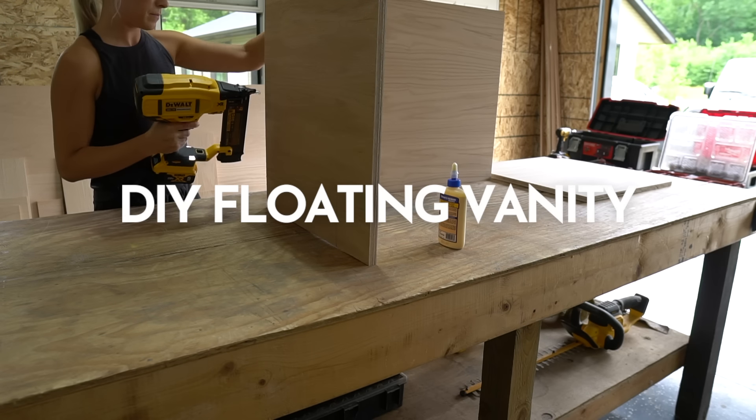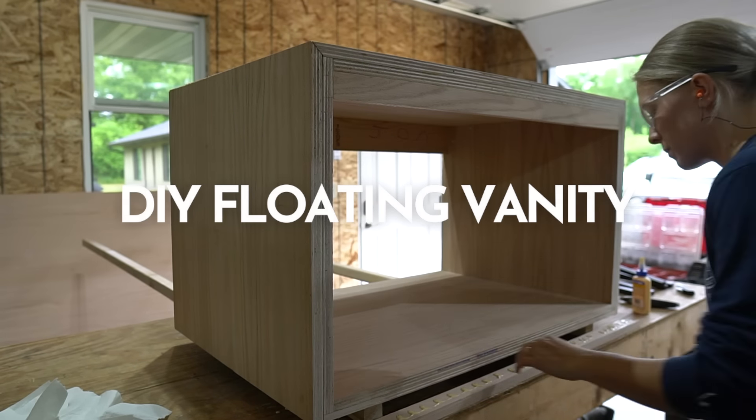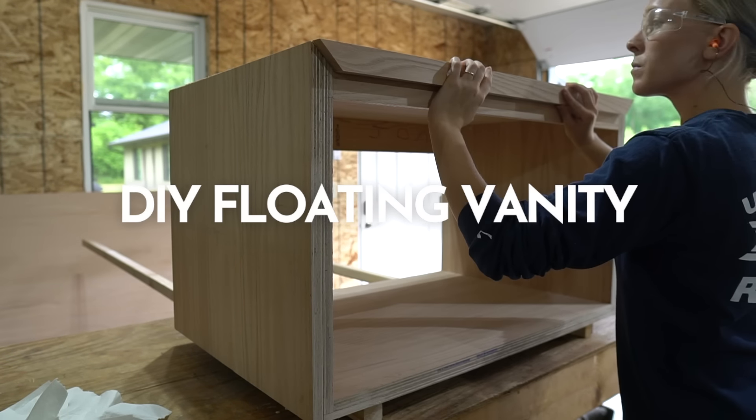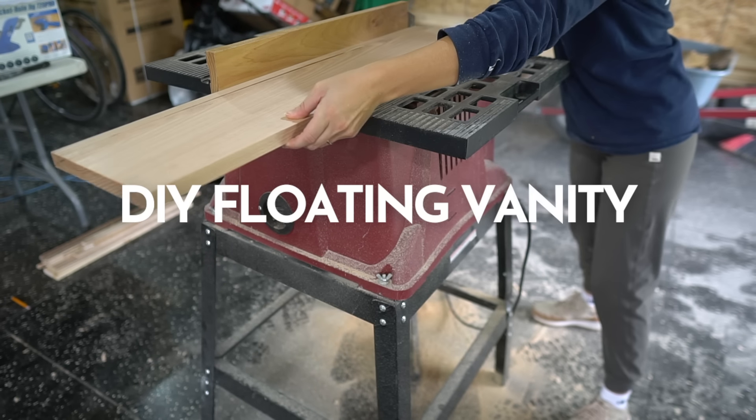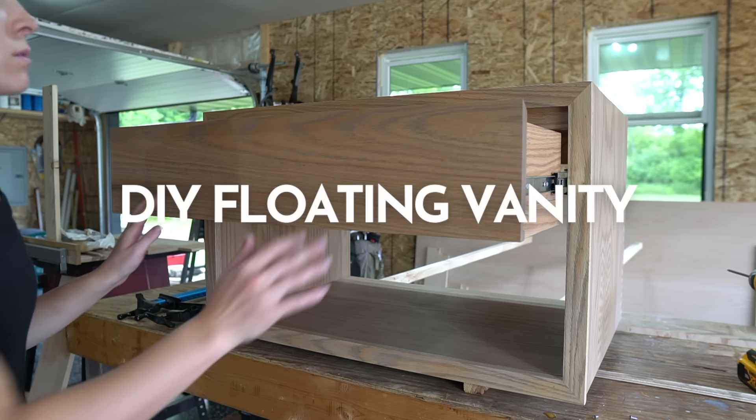Hi guys! Today I'm throwing it back to one of my favorite furniture builds. Last summer I built this floating vanity for my parents. I included this project in my vacation rental series last year but I wanted to make a dedicated video just for this build.